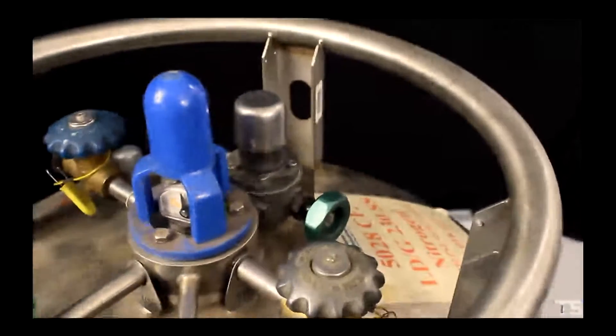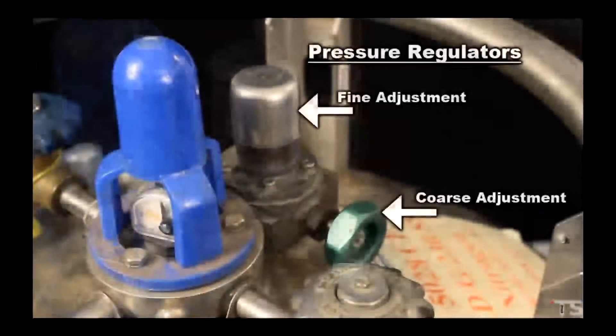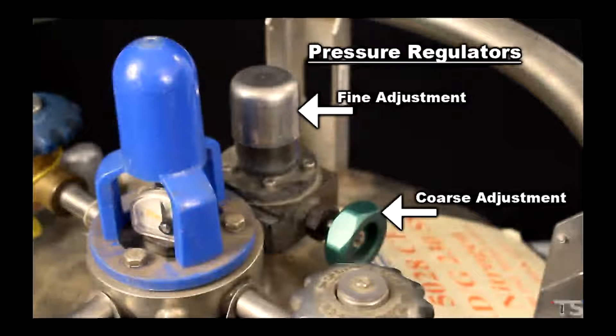Next are the pressure building regulators. There are two regulators that can be turned to adjust the pressure of the dewar — one is a fine adjustment and the other is a coarse or large adjustment. The coarse adjustment is not often used; generally we rely on only the fine adjustment. We'll talk more about using these regulators when I show you how to set the dewar's pressure to match the chamber's requirements.